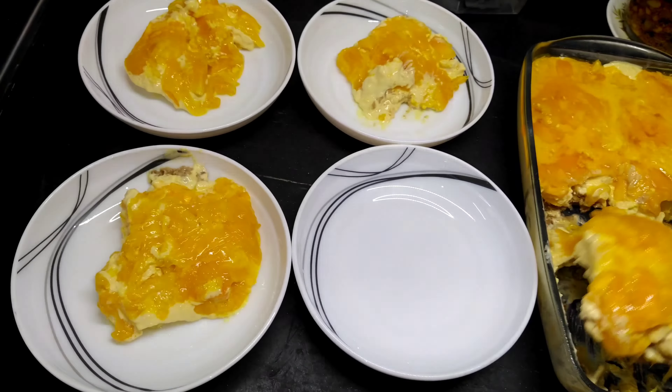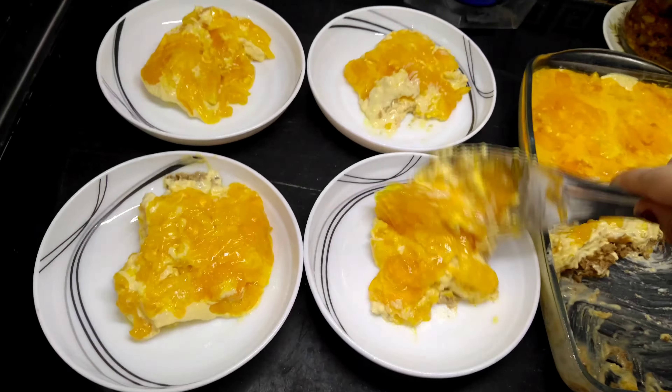My mom was making aloo gosht, and aloo gosht is a very favorite — it's good food. She also made it with white rice, and there was a salad. It was all very good food.